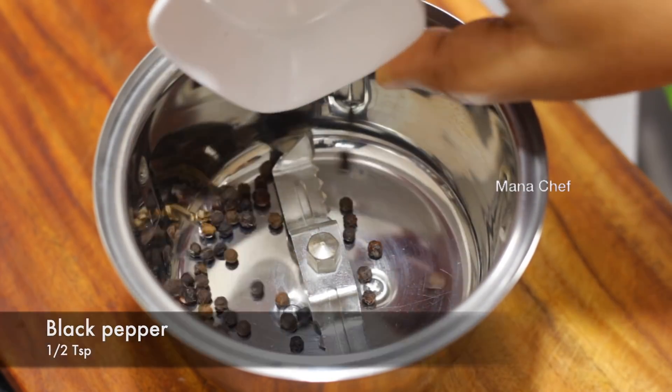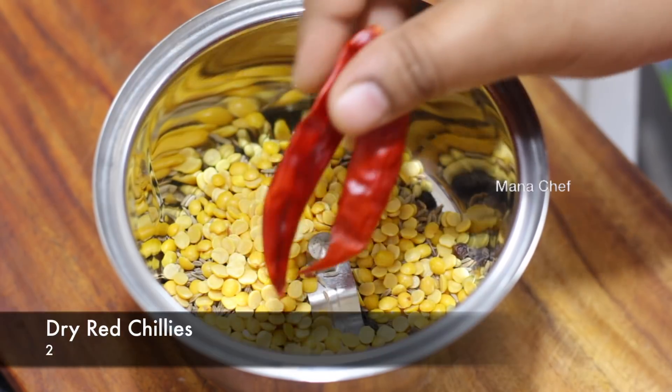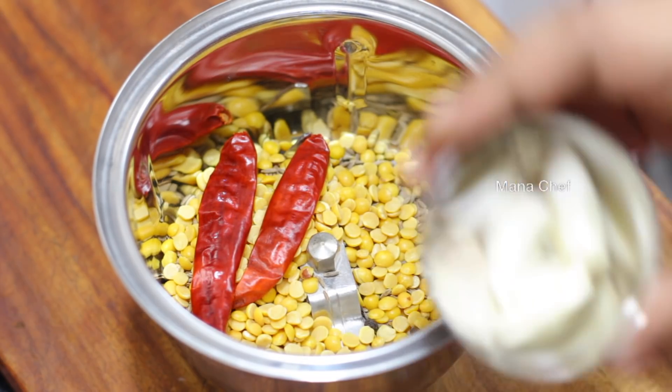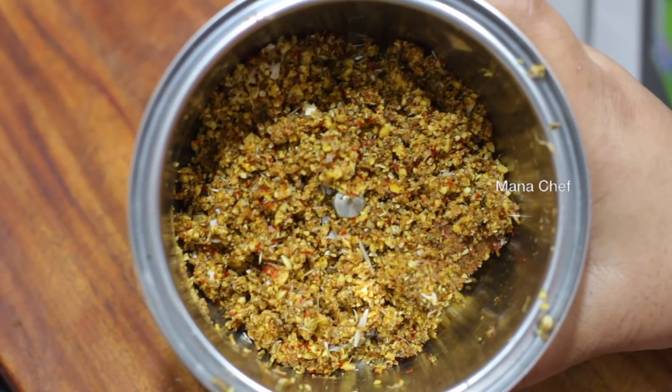1 teaspoon of milk, 1 tablespoon of milk, 2 tablespoons of milk, 4-5 grams of milk. Make it grind with sweet lemon. Put a little green with this as well.